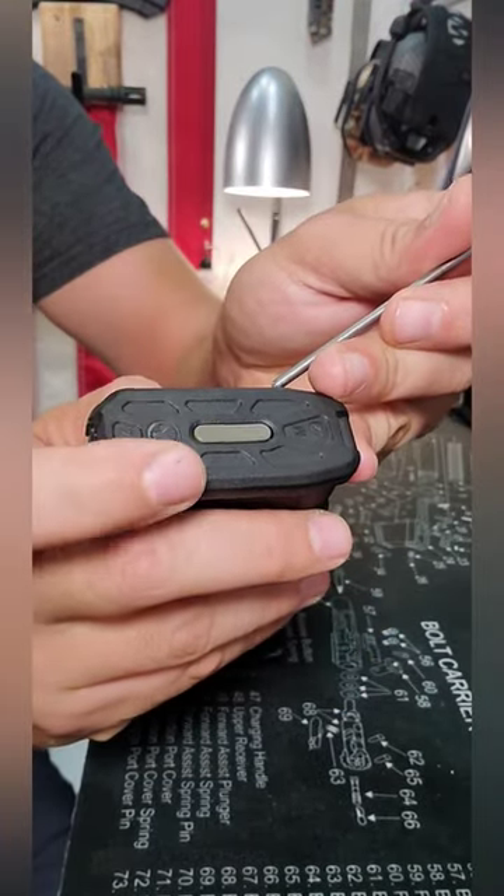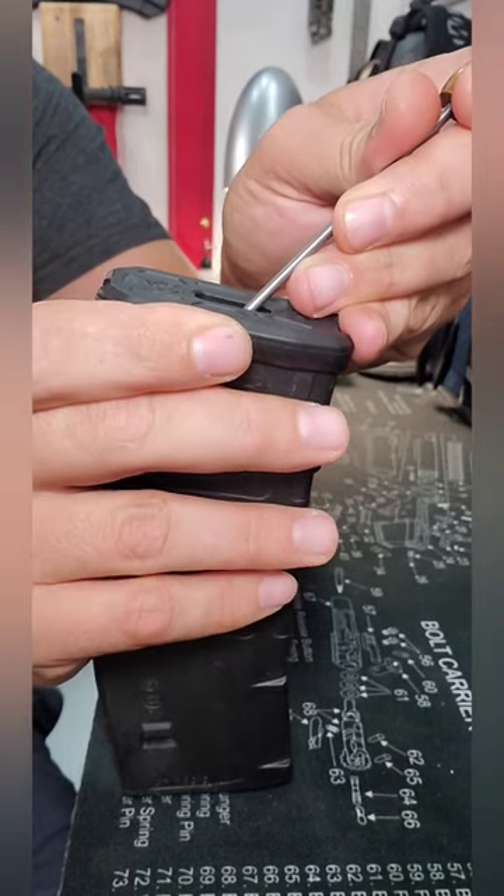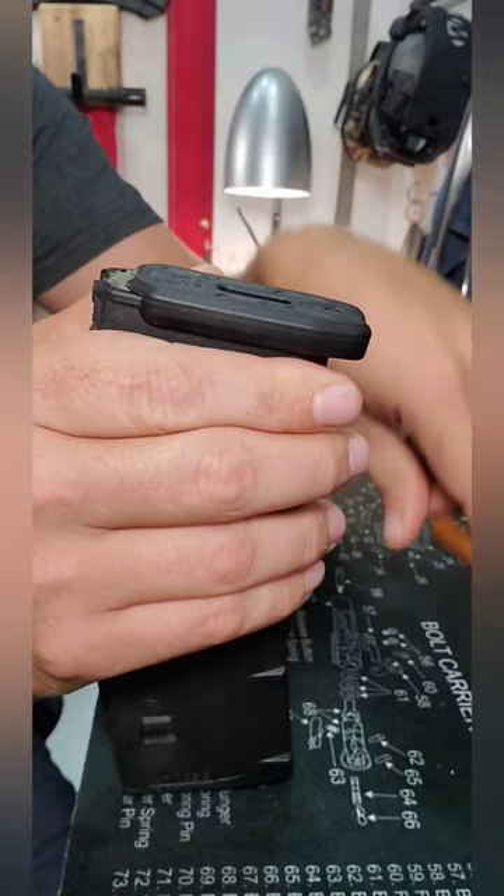At the bottom you'll see this little green — or sometimes tan and black — detent right in the middle. You'll push that down with your finger or a tool; I use my pointer tool. Then you'll slide the base plate forward a little bit.